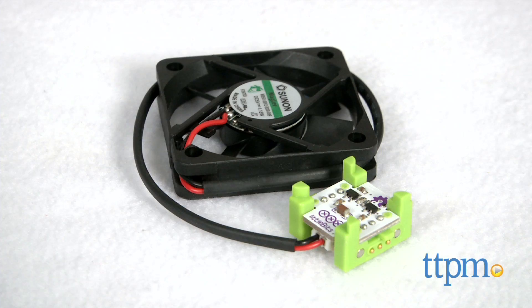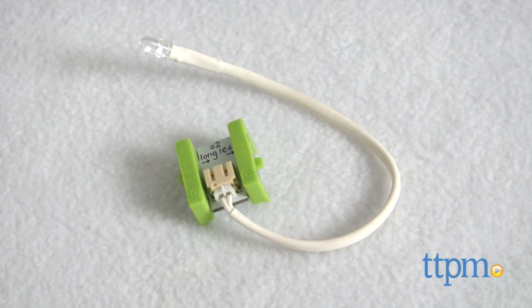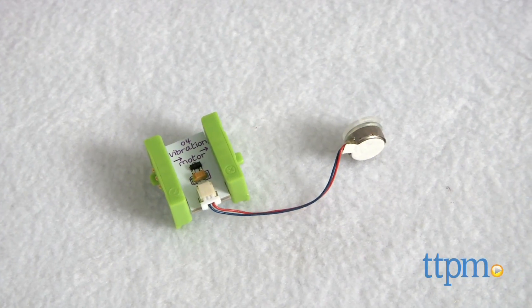The 14 bits include one fan, one slide dimmer, one roller switch, one branch, two long LEDs, one power switch, one pulse, one vibration motor, and two wires.